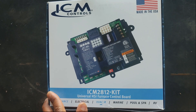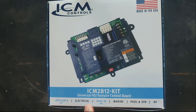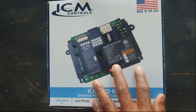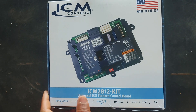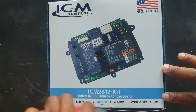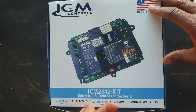Welcome back. I'm going to cover the ICM 2812 control board — this is a universal furnace control board. I'm really excited about this because it's truly universal, covering over 200 different furnace models, as you can see inside the box. It comes with a couple of different wiring harnesses so it'll work with a variety of units, everything from Carrier to Trane.